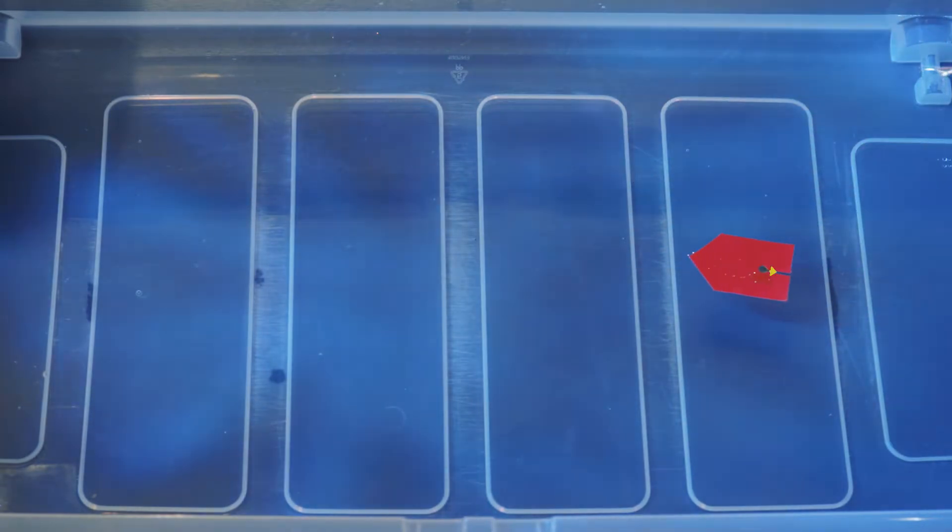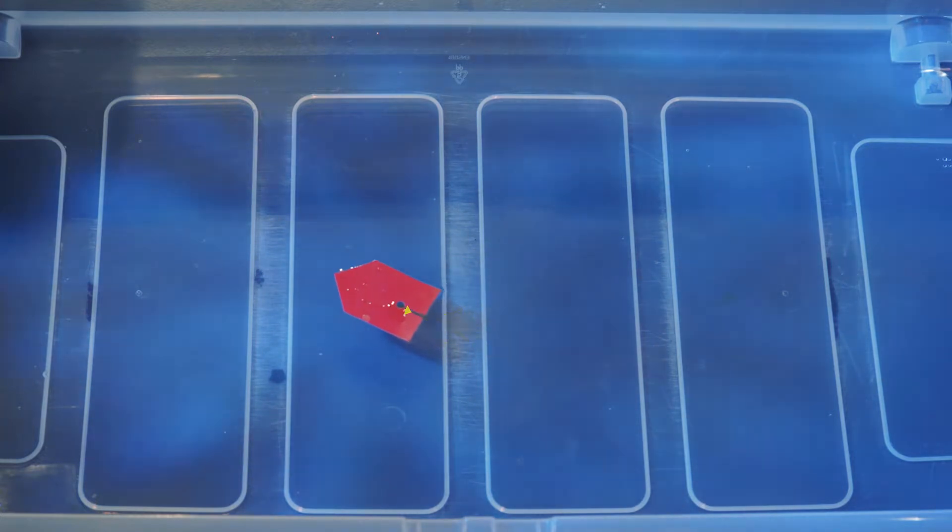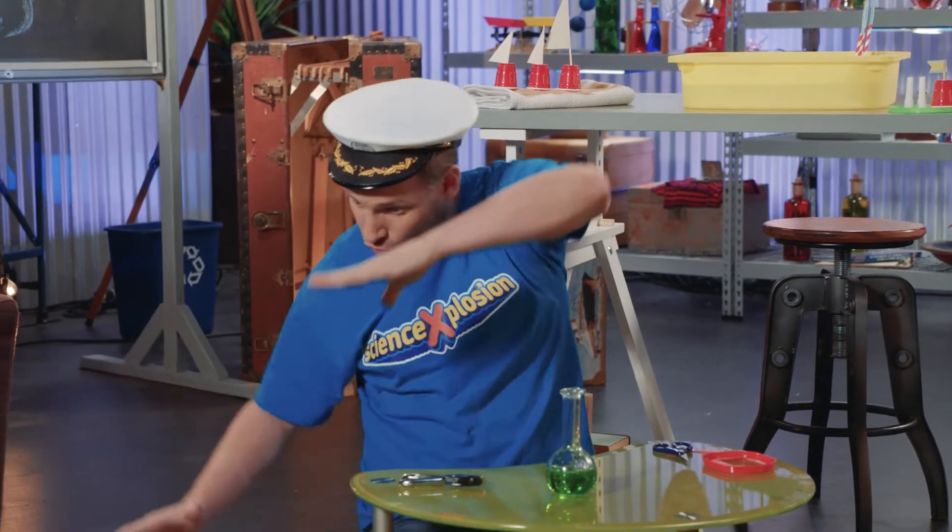The boat moves because the soap breaks the surface tension of the water. The soap causes the water molecules to repel each other, and push each other backwards into the boat, which helps it move forward. And if we make other boats, you can have even more fun and decorate them, too!